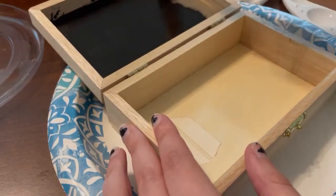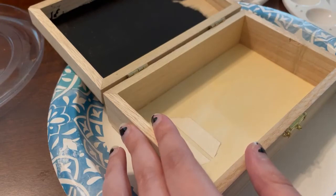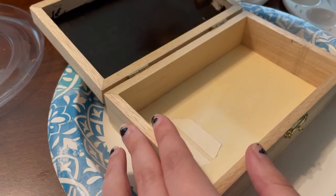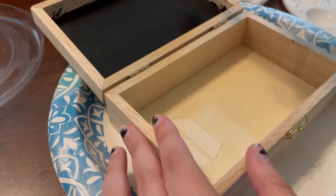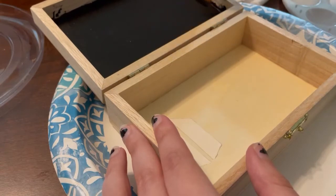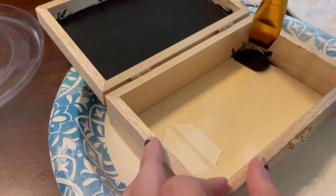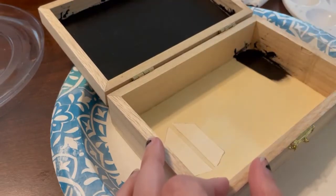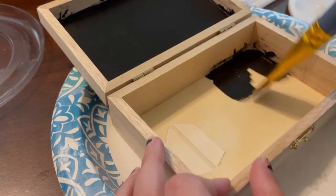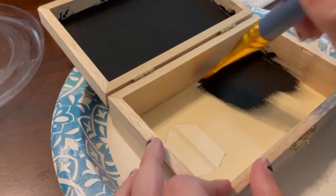I bought a logo brush and stuff. I'm going to use this one brush. If you don't have brushes, do not go out and buy expensive ones for this. My brushes are a little more money, but that's because I'm learning to paint, not because I bought them for this. If you're just getting paint brushes for this, you can buy a value pack for a couple of dollars, honestly. You're not needing anything expensive.